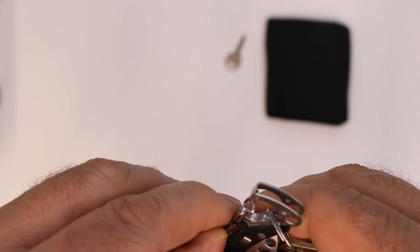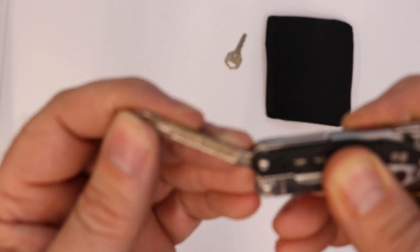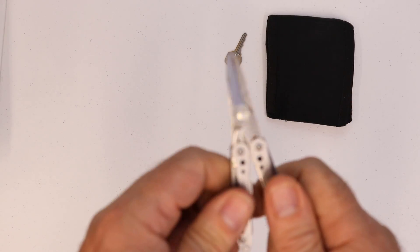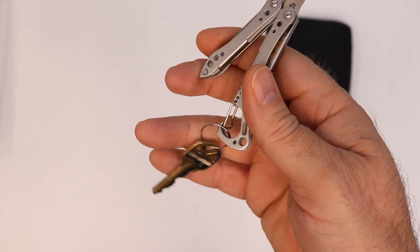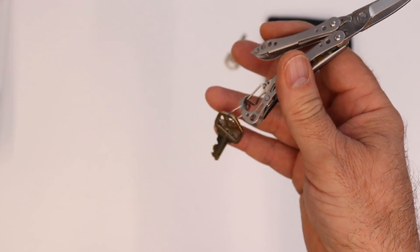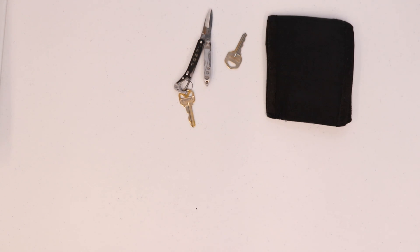The knife blade has started to rust a little bit. And when you look at the file, the file has also started to rust. So I'm not too impressed with all the rust, but I do like the little carabiner style clip — it holds a key to my shop, so I don't have to decide which one of these two keys is which.